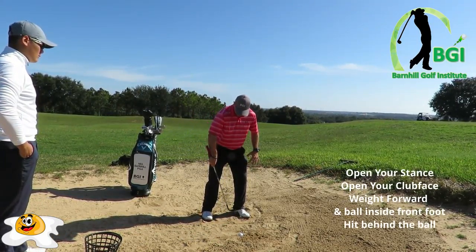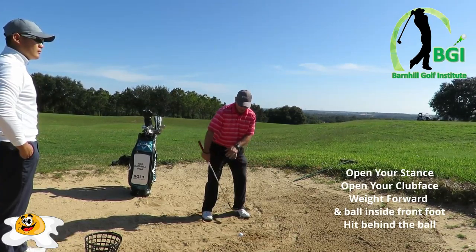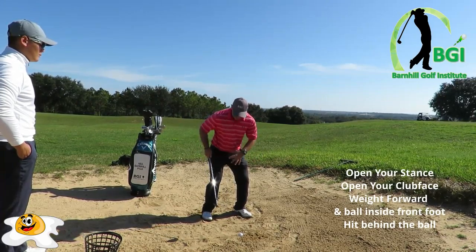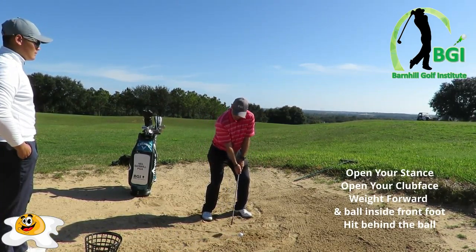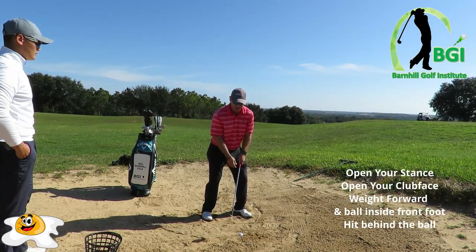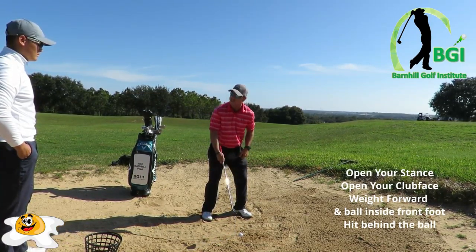My weight's on my front foot. I got my ball positioned about one club head width inside my left heel. I'm not going to move my knees at all — I'm really going to dig down. I'm going to get my knees solid. It will be very steep and outside, and when I come down, I am really going to hit a lot of sand. I'll probably hit an inch, inch and a half behind it here, Jackie.